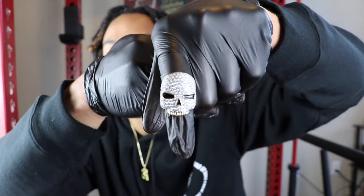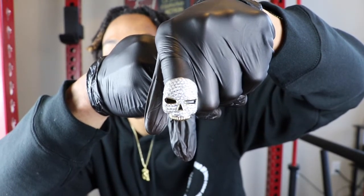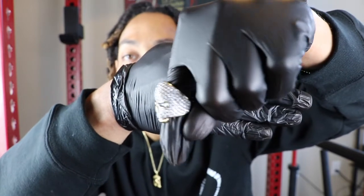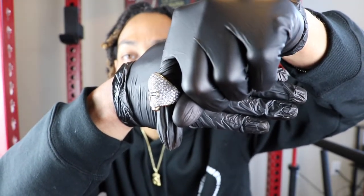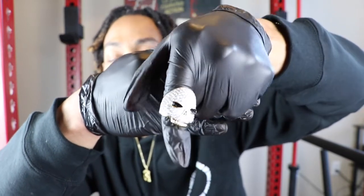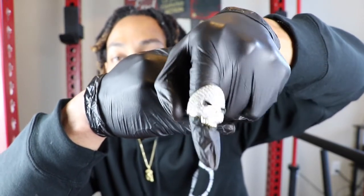So guys, as you can see here, I have this Shop GLD skull ring. It's an excellent quality piece with excellent shine to it. I will be doing a diamond selector test and official shine test, so please stay tuned.